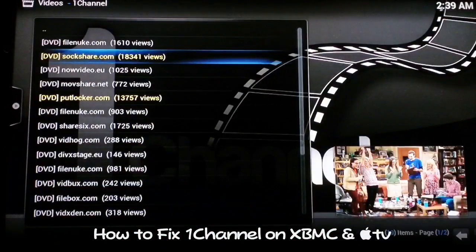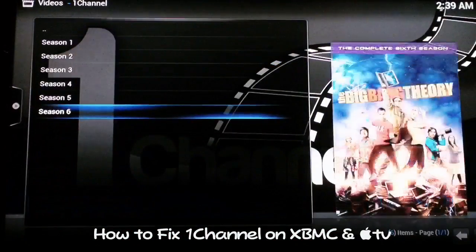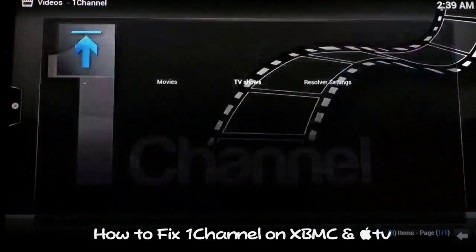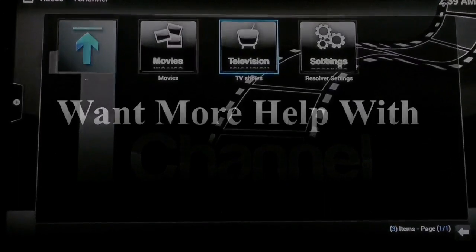This is Supercharged iOS. I just wanted to show you guys how to fix 1 Channel and get that up and running. Please thumbs up and subscribe — see you guys in the next video, peace.